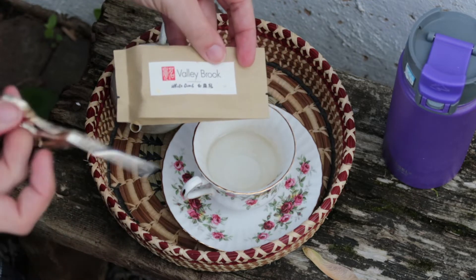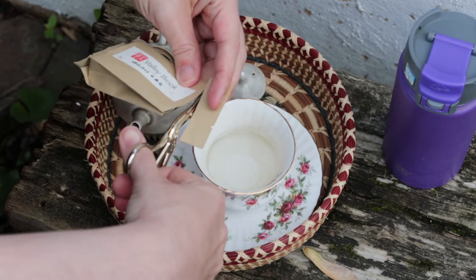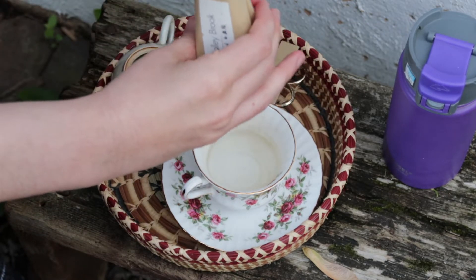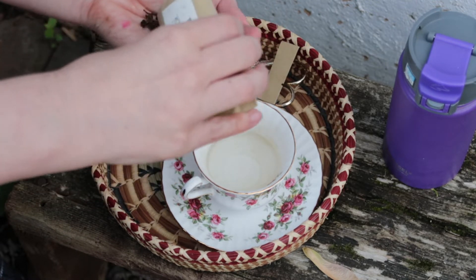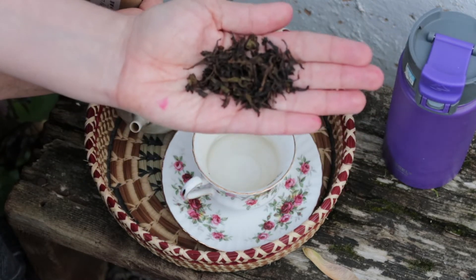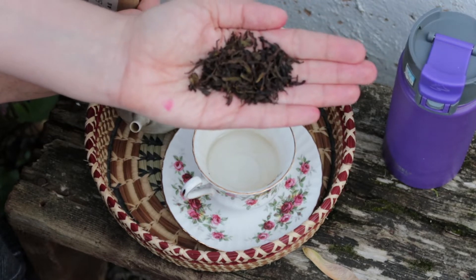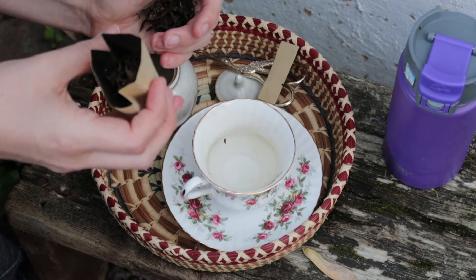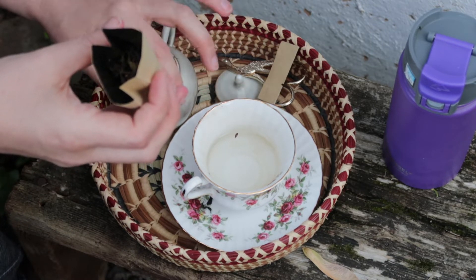I'm going to open it up and pour it into the pot, and pour a little bit into my hand to take a look. You can see already that it is brown, but it's definitely a lighter brown and it's got a bit of a green and golden hue to it.